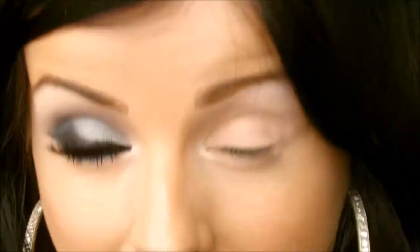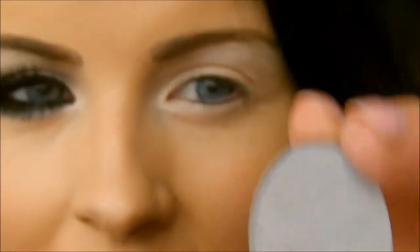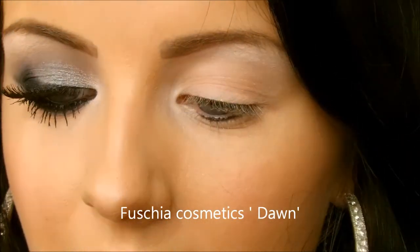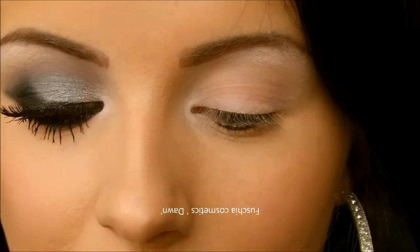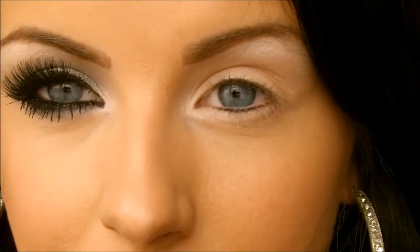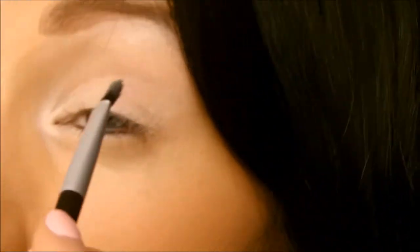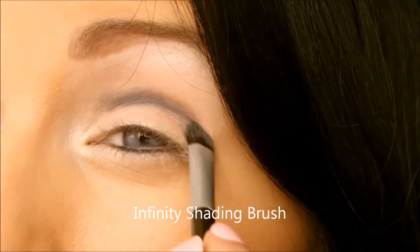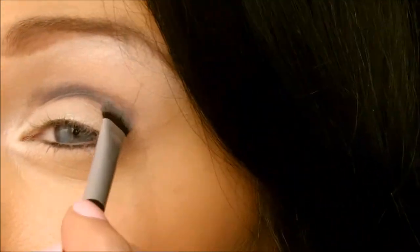Then I want to go into the crease with a matte gray color — it's not too dark, just a medium color. This is from Fuchsia Cosmetics, an Irish company, and it's number 12, called Dawn. I'm just going to apply this in my crease with a good amount on the brush, just into the crease — it doesn't matter if it's not perfect, it can be messy.